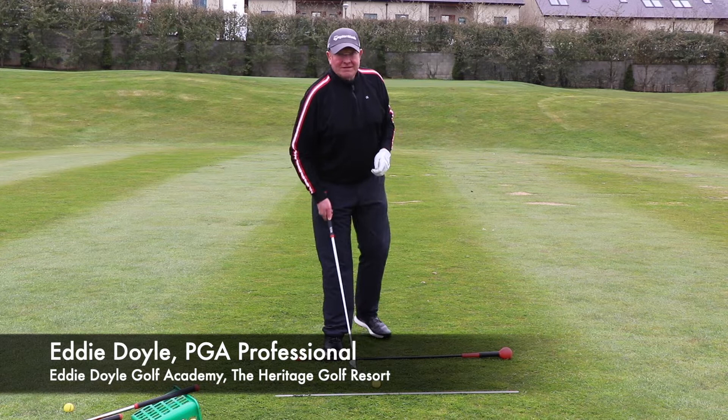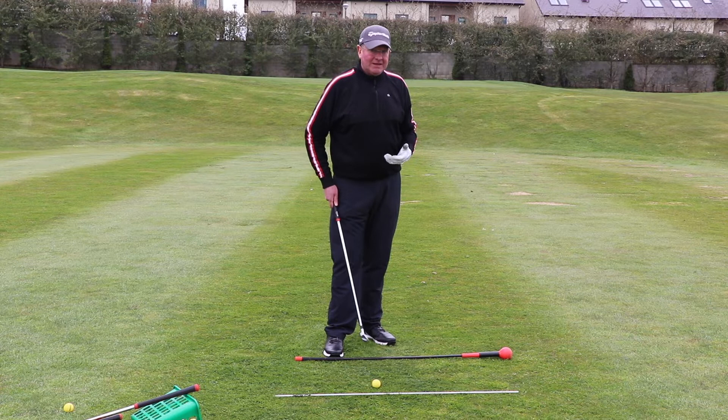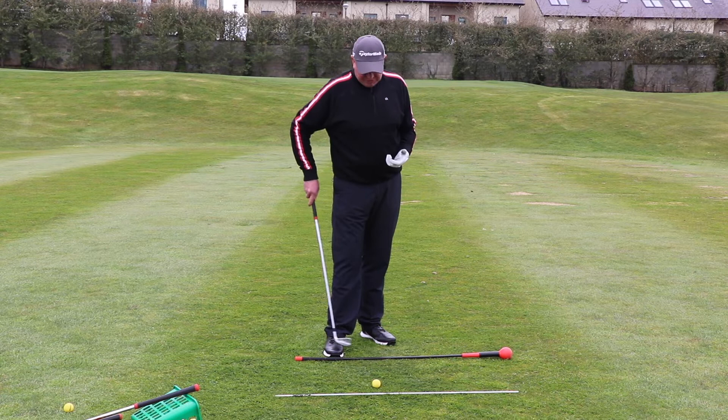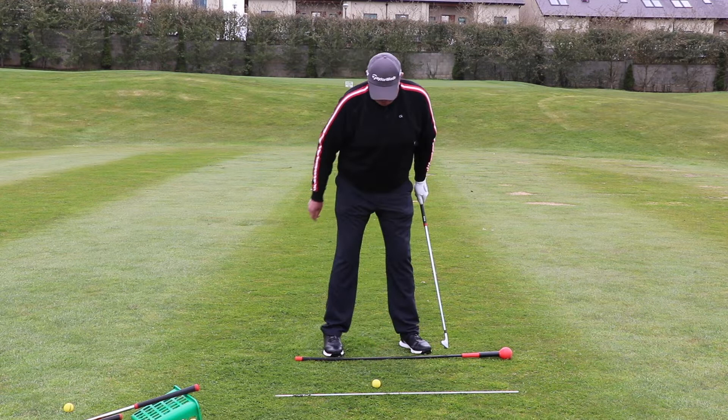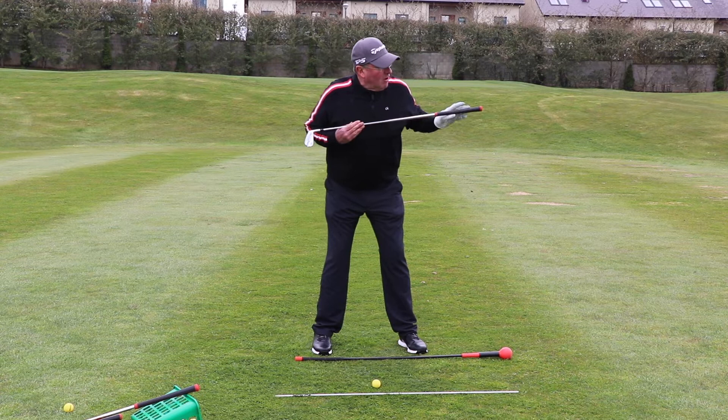We've got a seven iron here and we're going to hit a couple of shots. We're going to stick to routine — alignment sticks on the ground, the first one pointing at the target and this one parallel. You can get alignment sticks at PGA and golf pro shops at your club. We've aligned the club face, built our grip, stance shoulder width, and brought in the alignment so feet, knees, hips, and shoulders are all parallel left to the target.